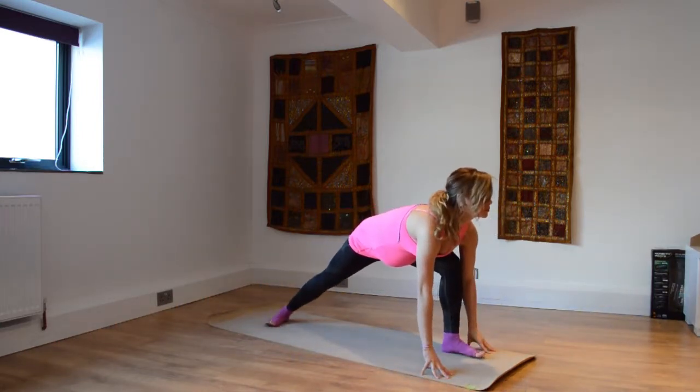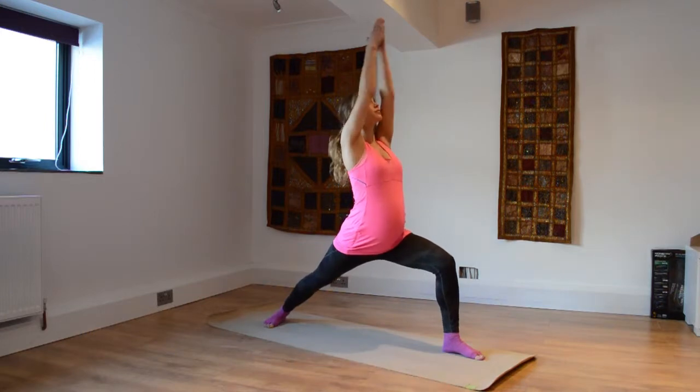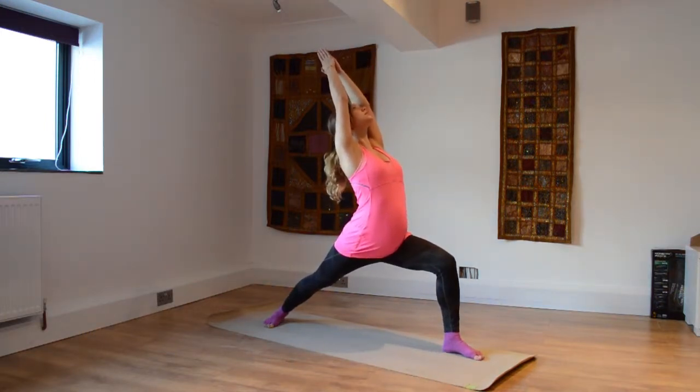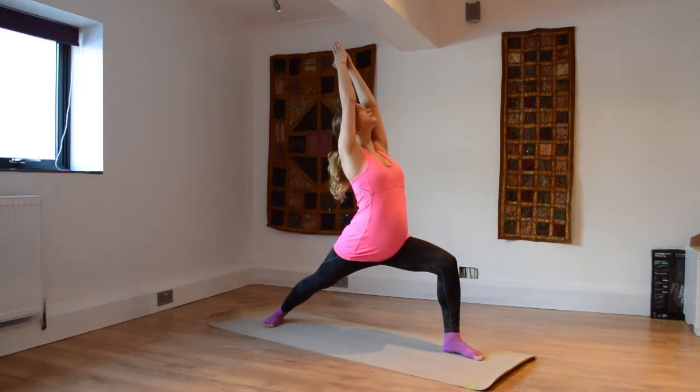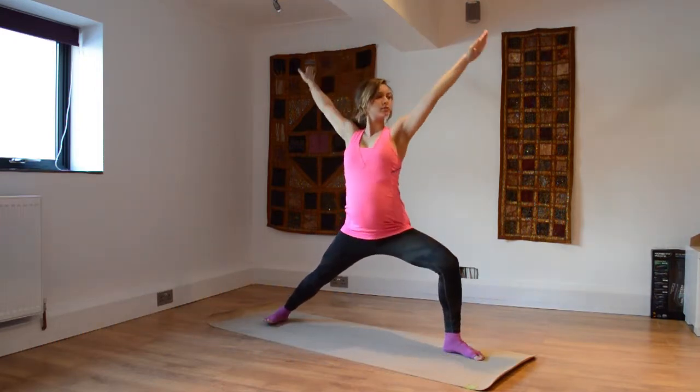Exhaling as the hands come down, pivot the back heel — warrior one, lifting up. I've got my hands in prayer position; you can have your hands apart if you want to, shoulder width — entirely up to you.